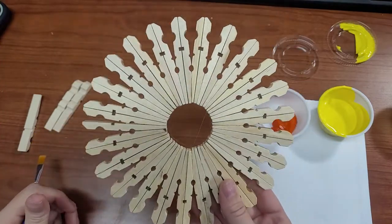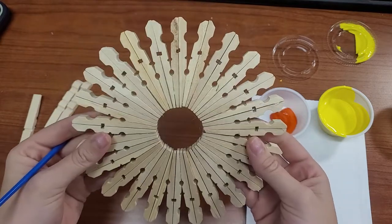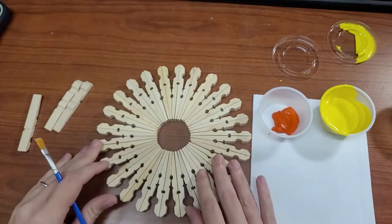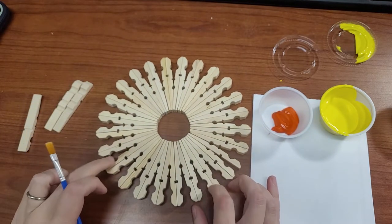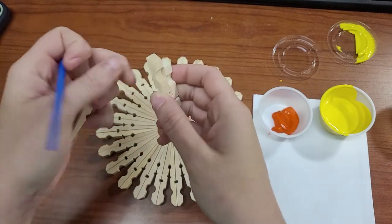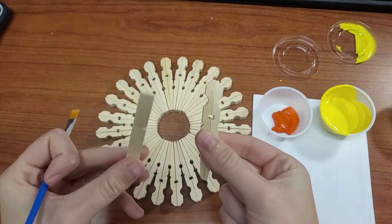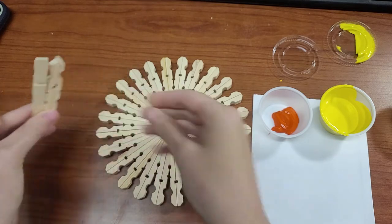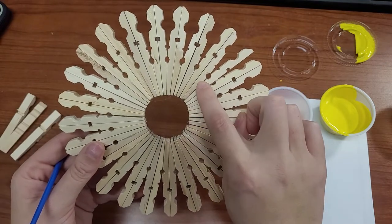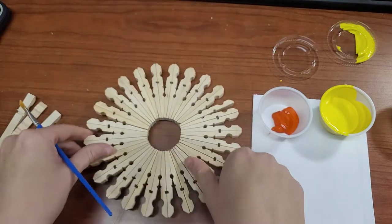This is what it looks like without paint — you can see we have our full circle, and it is a really fun design. Just because we took clothespins apart, I think that's amazing. In the kit you should have had 26 clothespins. To make my circle here, I used approximately 25 and a half — I've got one and a half left over. For that last piece, you can see where it fit right there in the circle; I put hot glue on both sides and slid it right in. It fits in perfectly with the design. Now we can paint.